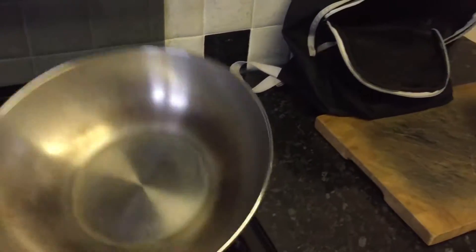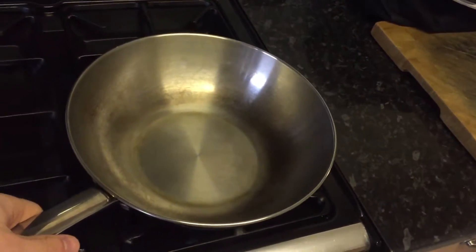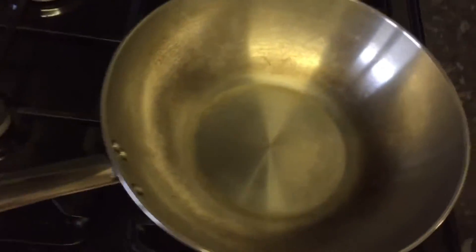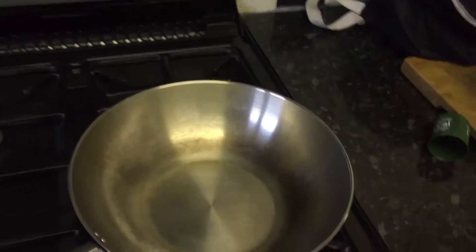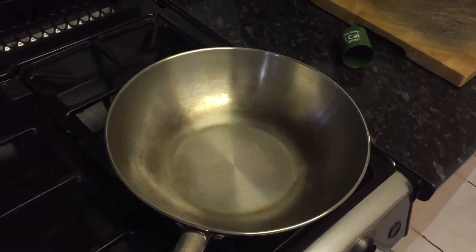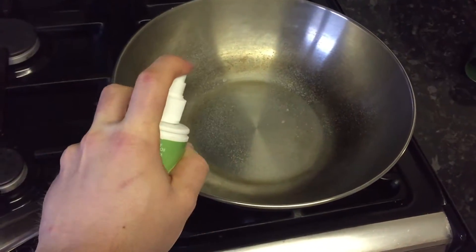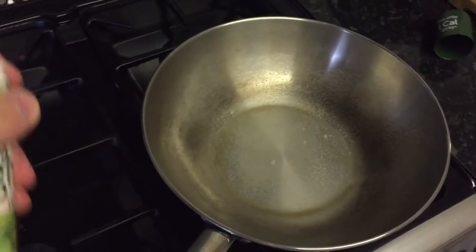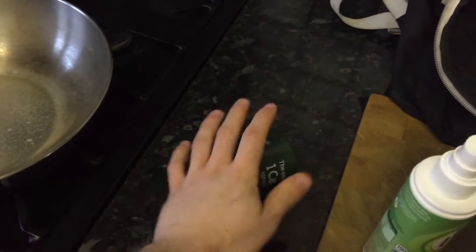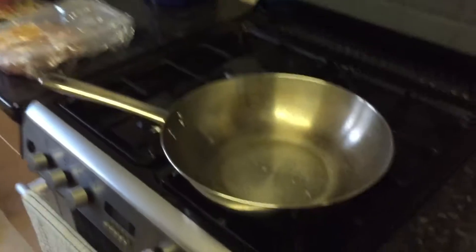Okay guys, so before we get started, I'd recommend using a wok to cook your stir fry in. You can use a normal pan, but a wok is better because it's deeper and you can give it a good stir. So what we're going to do first is spray our one calorie spray. If you have sunflower oil or that kind of thing, that's fine, but I like using my one calorie spray because I know it's one calorie. I've given it about four little squirts and that's how we start. Then we're going to cook our chicken first.